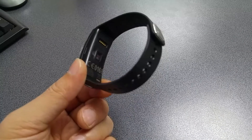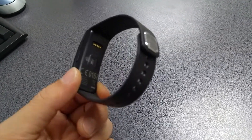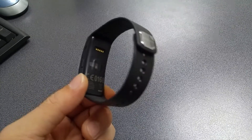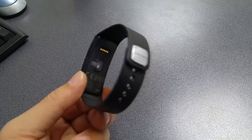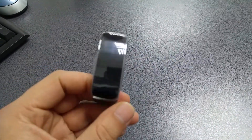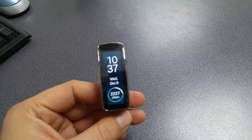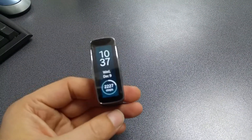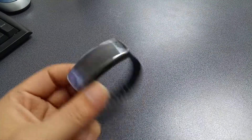You can take off the core of the smart band and swap it with a different band in a different color. On the back you have the heart rate sensor and the charging pins. It comes with a small cradle you place on those pins to charge the device. I've had it for about two days and battery life has been great.